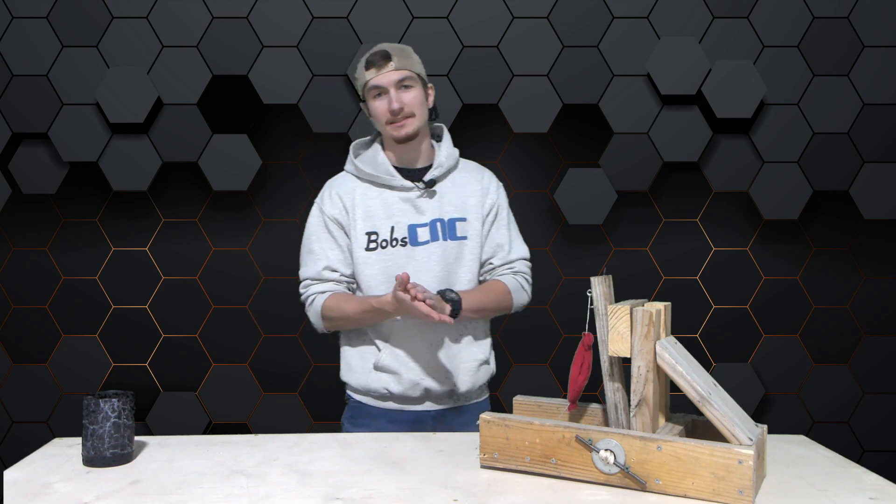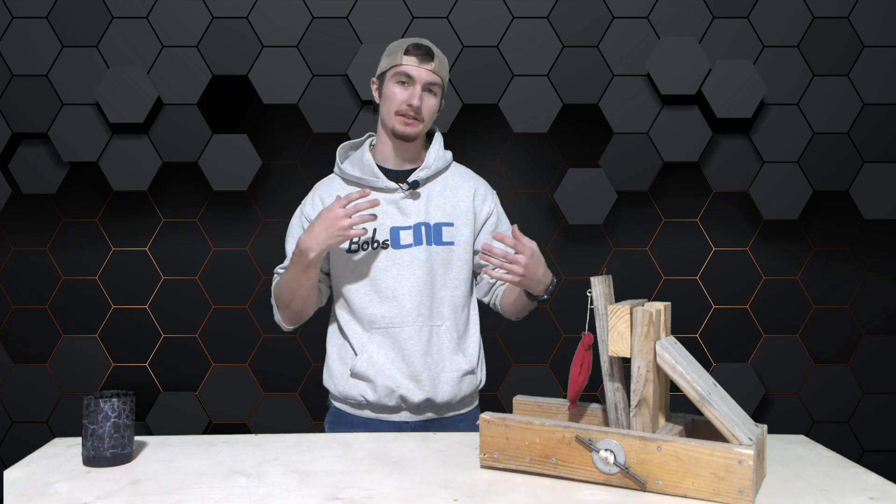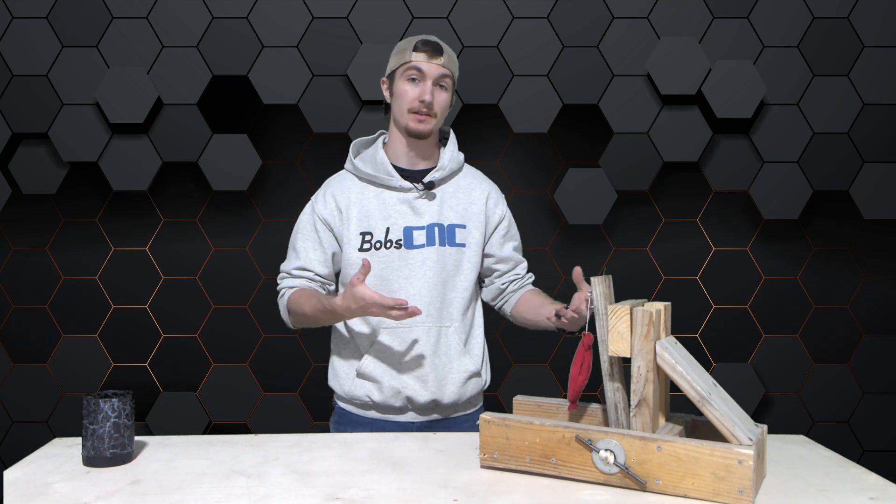Good morning guys. This is Jonathan with Bob's CNC. Today we're going to be talking about CNC projects. Specifically, I want to talk about the trebuchet that I made last summer.